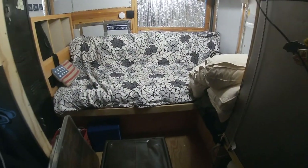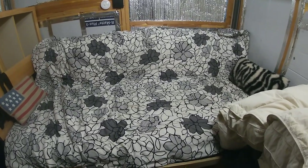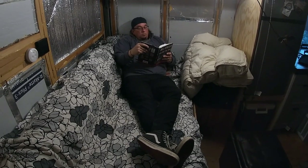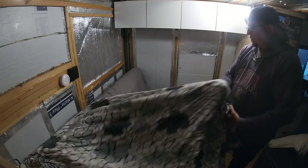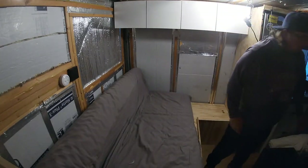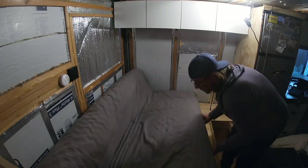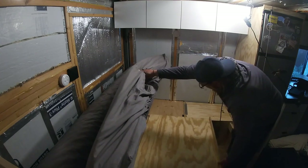Here's the bed set up in couch mode — it's pretty comfy. Now to put this in bed mode, all you have to do is take off this decorative cover, which is also a blanket, and slide this out. You can see that's just a board on top of the box.